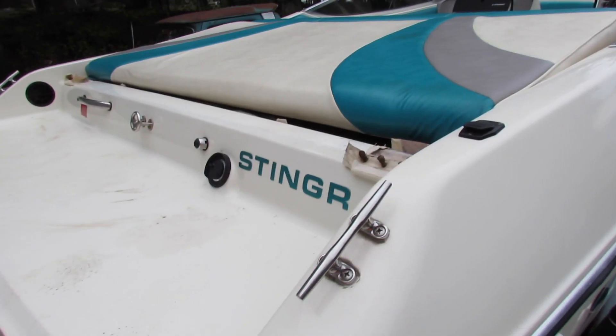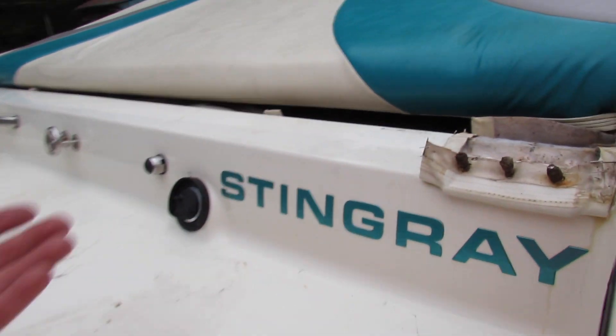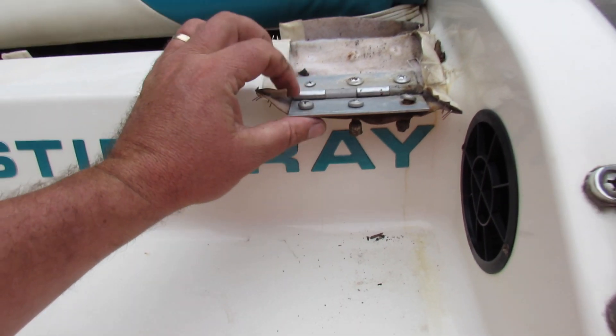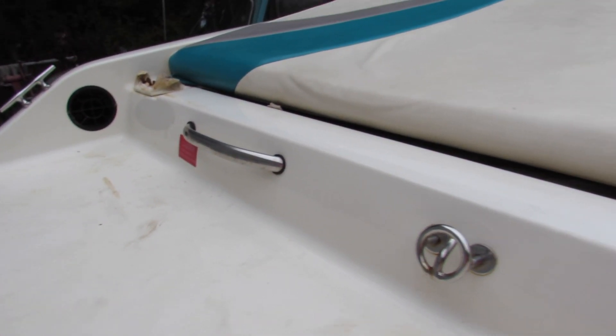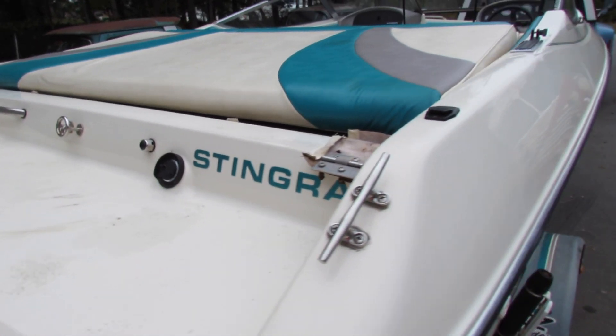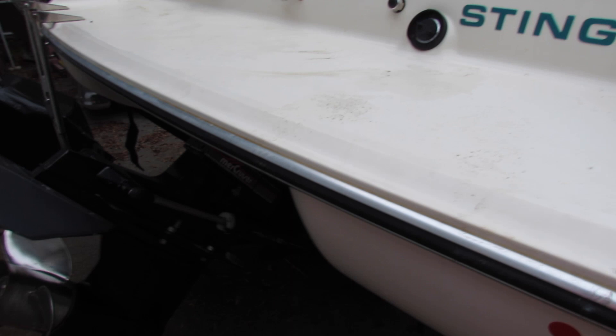All right, here's my trouble — the daggone hinges pulled out of the hood cover, or what do you call it, the bonnet. Let's call it the bonnet. Other than that, seems okay.